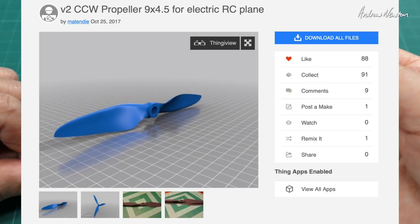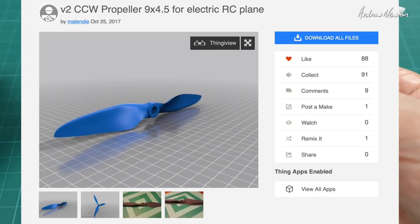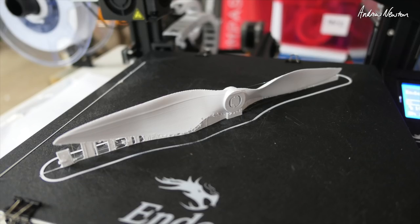I found this 9x4.5 propeller listed on Thingiverse so I thought I'd give it a go. I never imagined you'd be able to 3D print a propeller. It took about two and a half hours to print. It's just in PLA and it feels plenty strong enough — it just feels like a normal propeller really.